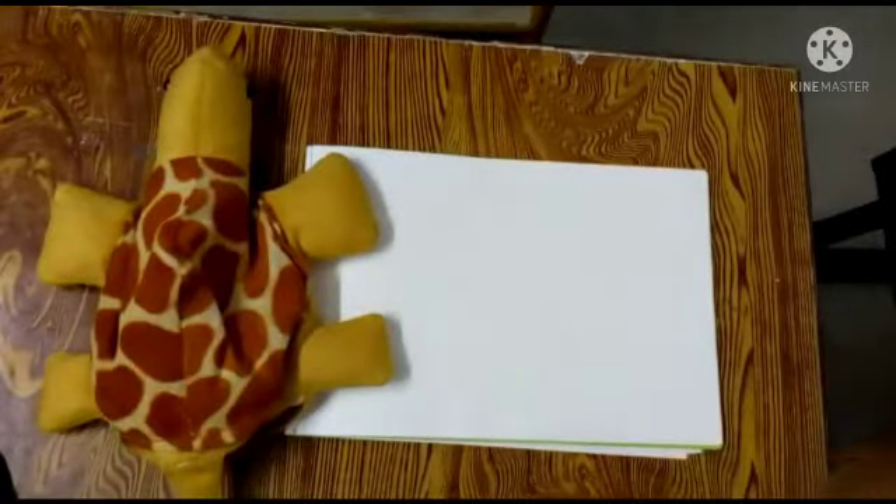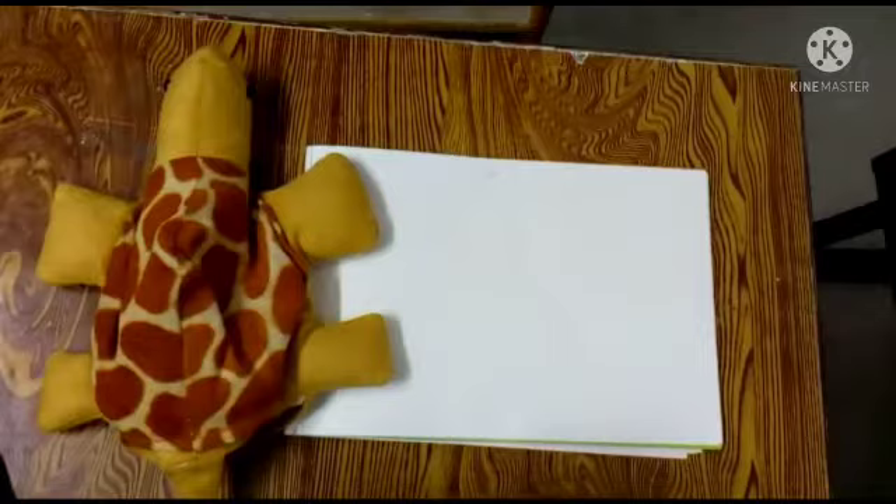Good morning students, what are you doing? Students, see here — are you completed your previous drawing? Very good. In previous drawing we drew a bird.